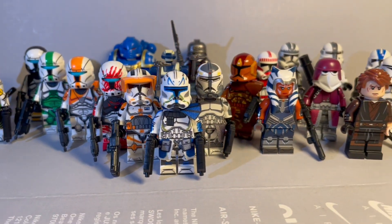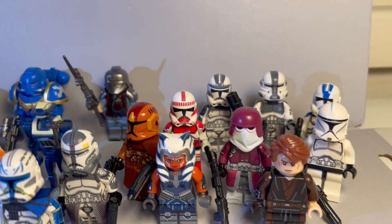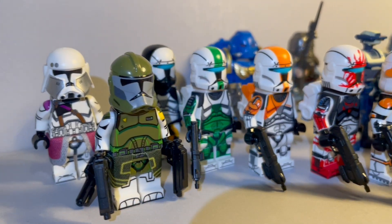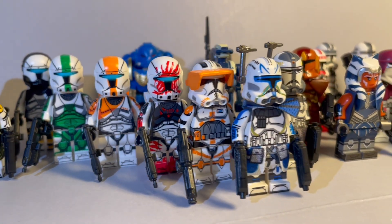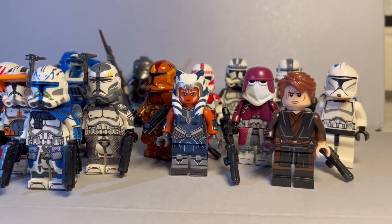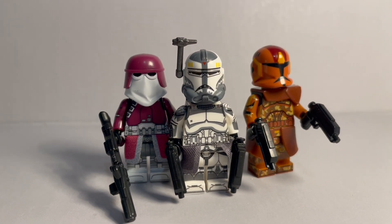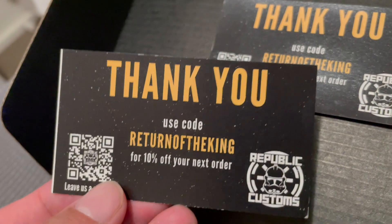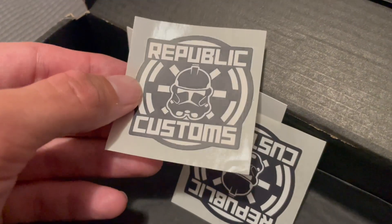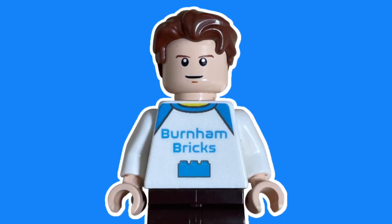All 21 of these minifigures were so cool — I'm absolutely in love with all of them. It's great to have all those extra accessories and to get some minifigures that LEGO will probably never make, like the Delta Squad, Commander Doom, Commander Bacara, and the Galactic Marines. These custom companies get to put that extra bit of detail because they can do whatever they want. Big shout out to Republic Customs for sending me all these — I'm incredibly grateful. My three favorites are Commander Wolf, the Galactic Marine, and the Geonosis Trooper. He also sent me some stickers which I had to put on my laptop. Thank you very much to Republic Customs and I'll see you all in the next video.